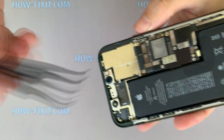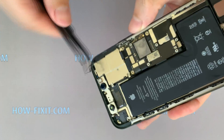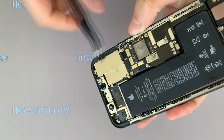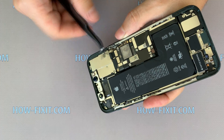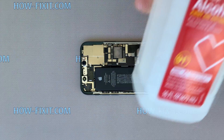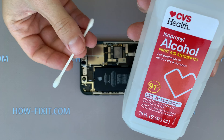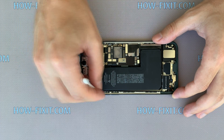Remove the silicone tape from the case of the iPhone. Now you can wipe the case with isopropyl alcohol — this is not necessary, but it certainly will not be superfluous.